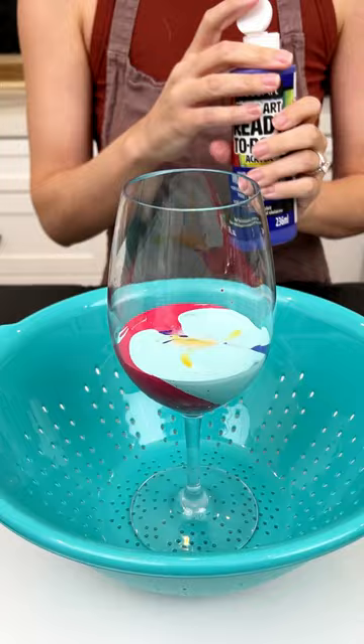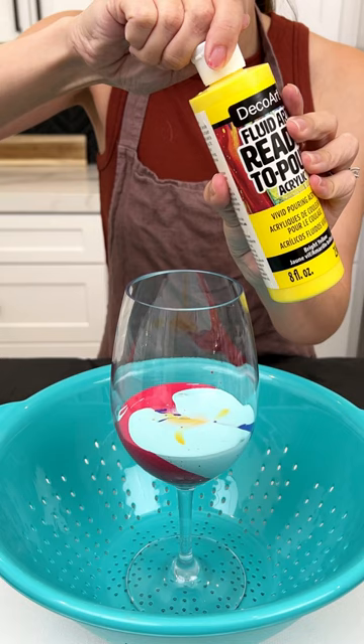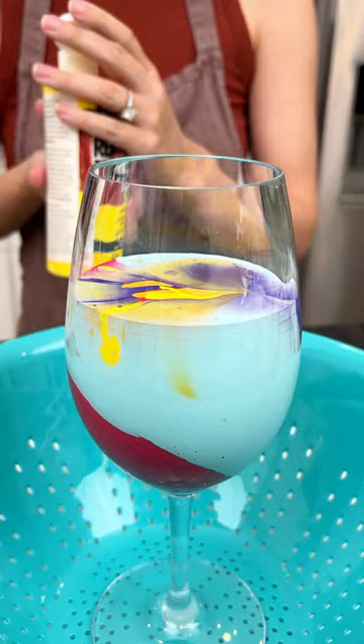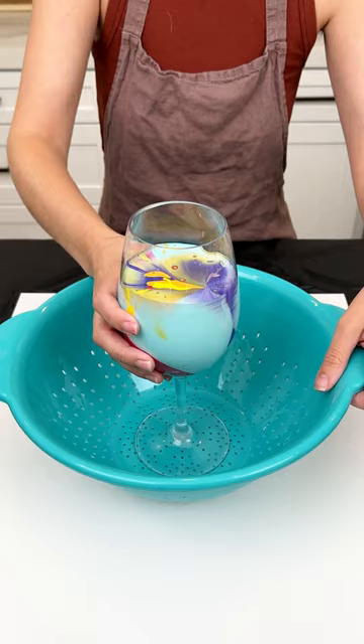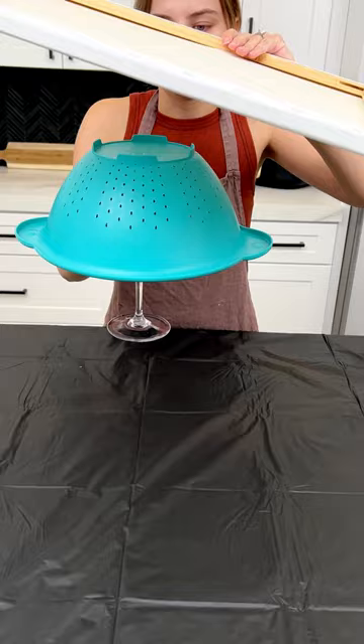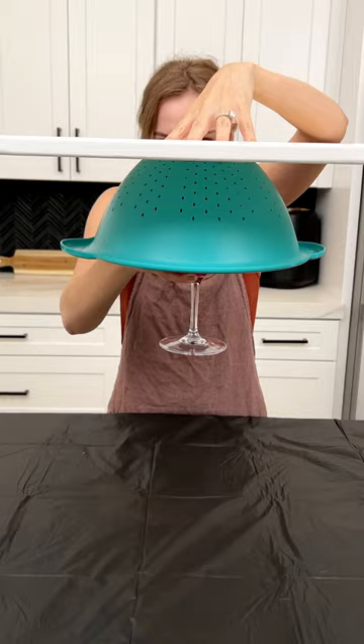We want this wine glass to be nice and full — beautiful. I did put some extra protection on my counter so I wouldn't get any paint on it. I recommend everyone do that. Now we're gonna do the impossible and flip this. We're gonna cover our wine glass with our colander just like this, grab our canvas, and make sure it's all secure right in the center of our canvas.